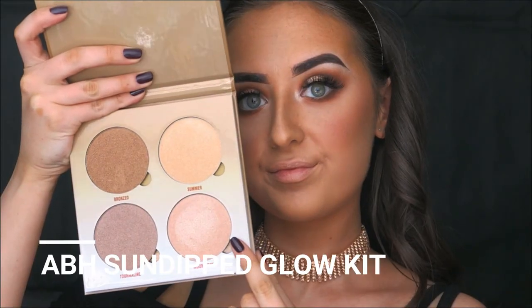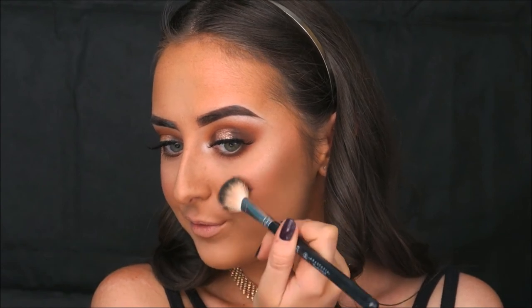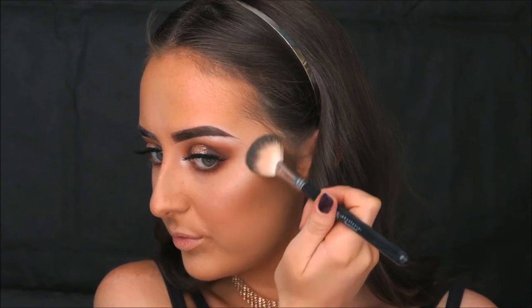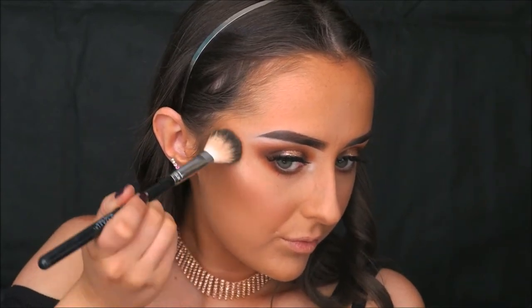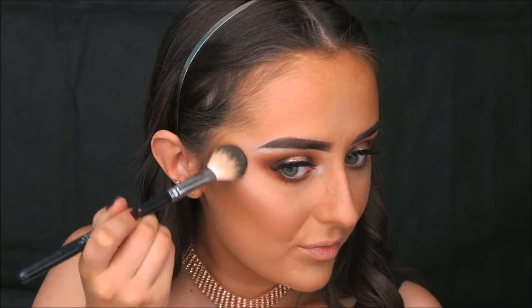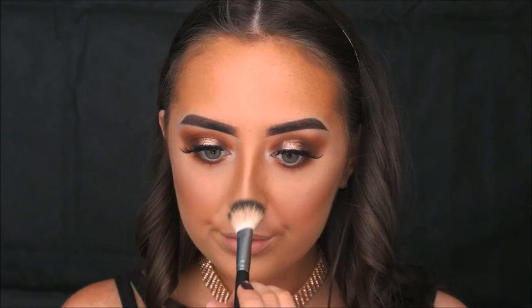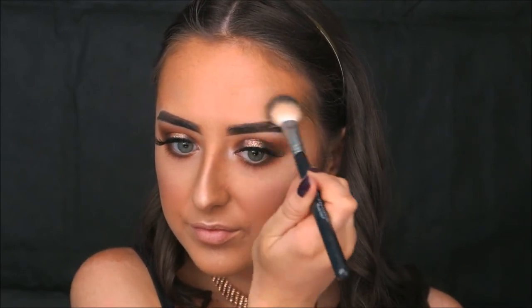Now for highlight — my favourite part. I'm taking the Sun Dipped Glow Kit from Anastasia Beverly Hills on a highlight brush from Anastasia, which is my new favourite and featured in my US Beauty Haul linked below. I'm applying it to the cheekbones, tip of the nose, bridge of the nose, cupid's bow, and also a little on the chin and above my brows on my forehead for an overall glowing look.